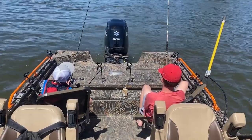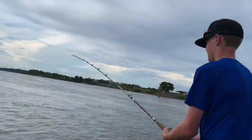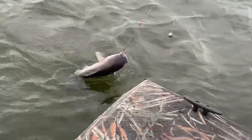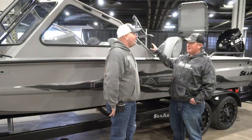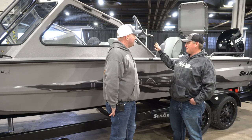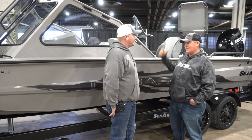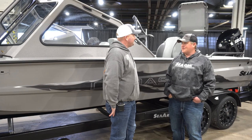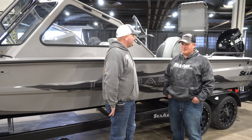I've got two boys — Luke, he's 10, and Hunter's 14. Luke is trying to beat the other one all the time fishing. Ain't nothing better than a little brotherly competition. I'm looking forward to the day that I go fish a tournament with both my boys. End of the day, we've won if we're all in this boat. I plan on doing it this year.